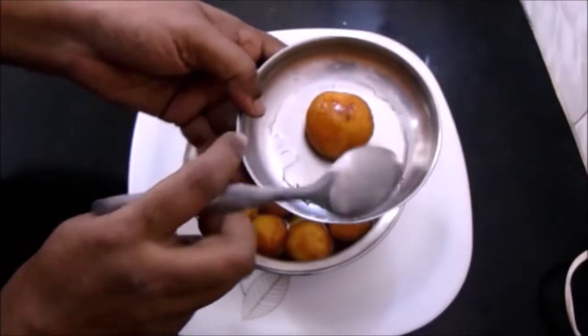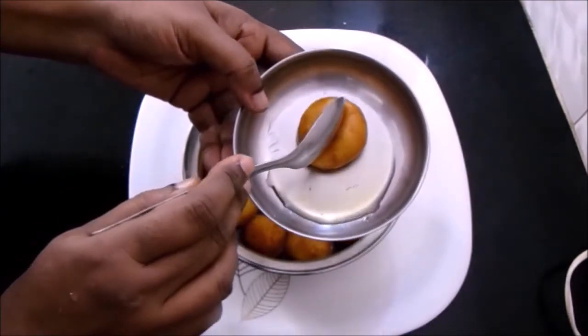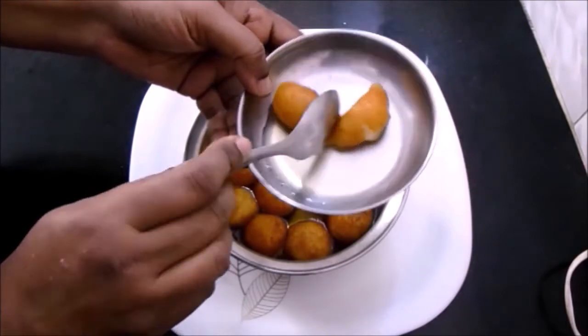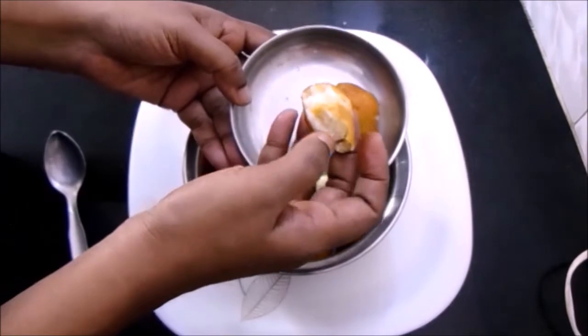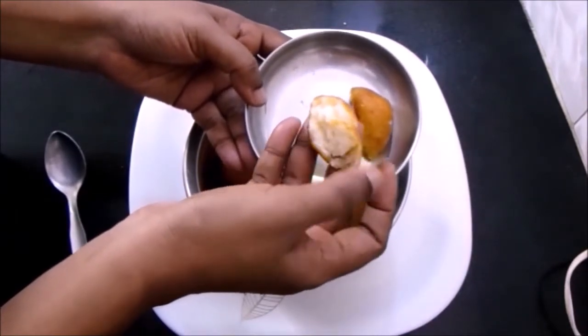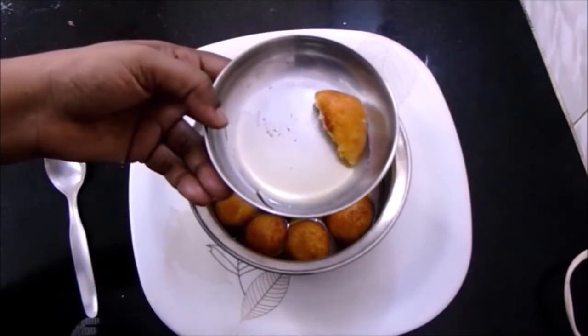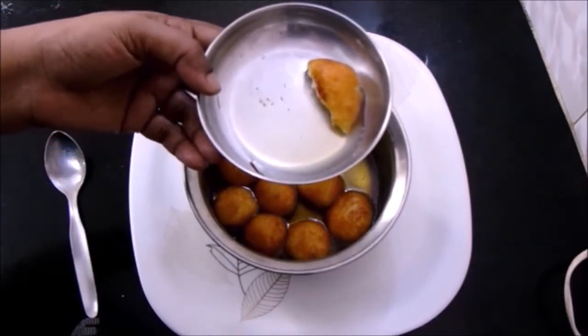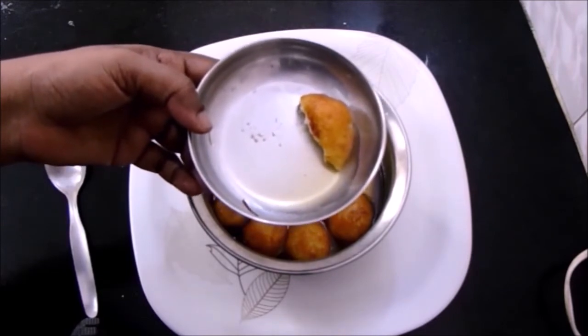A tasty and very yummy gulab jamun is ready in very few minutes. This can be done easily with ingredients available at home — it's looking very soft and tasty. Try out this instant gulab jamun recipe and let us know your feedback. If you like our video, like, share, and subscribe. Stay tuned for more recipes, thank you!